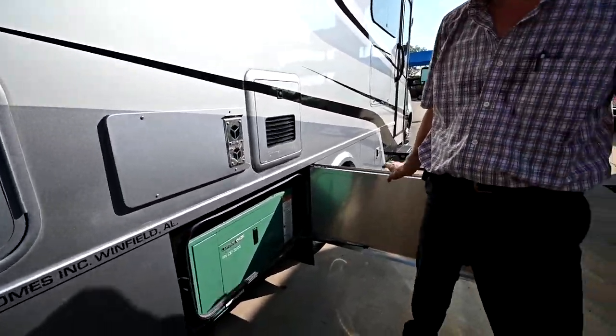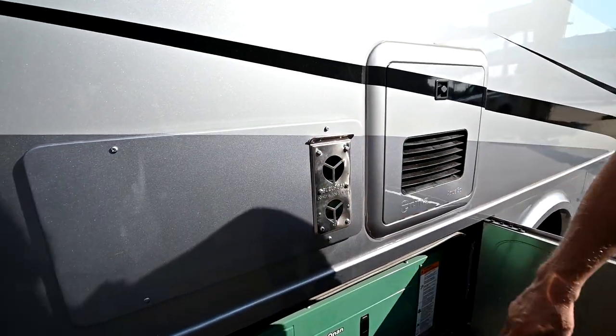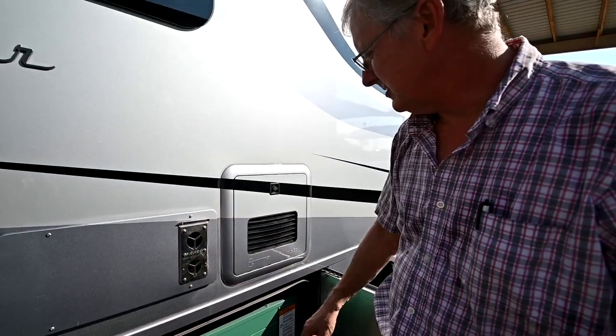Just going through things — we have our furnace here at the top. I always recommend that you use a mud dauber guard on this to keep the mud daubers and bugs from building a nest up inside the furnace.